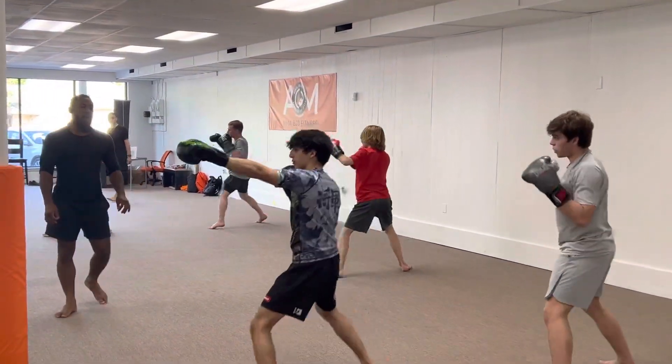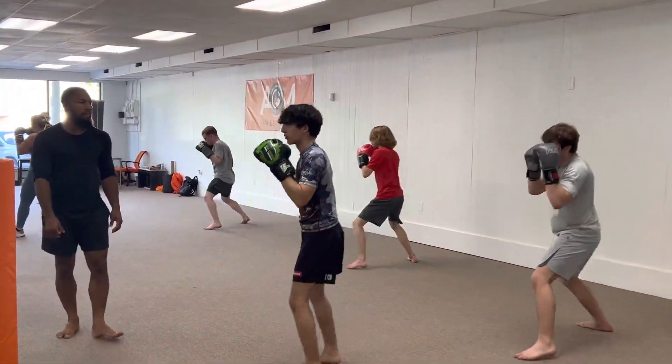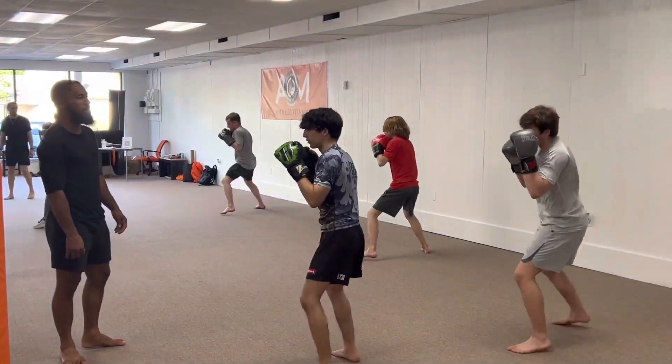Go right back to the movement pattern. Forward, back, left, right. Let's go. Keep those hands up, chin down.